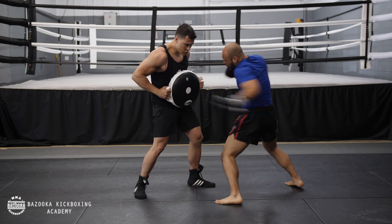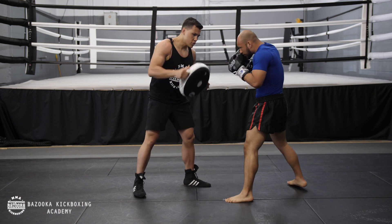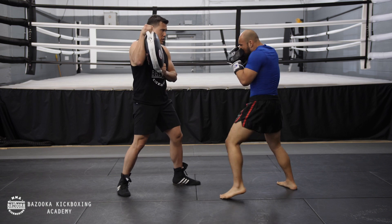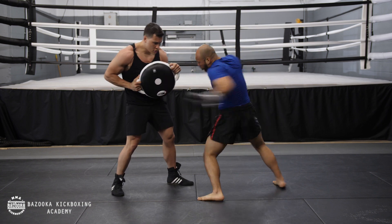Let's go head, body, head. Again. Head, body, head. Now let's go straight right, hook to the body. One, two, hook to the body.